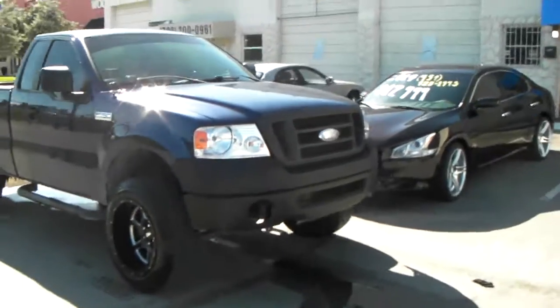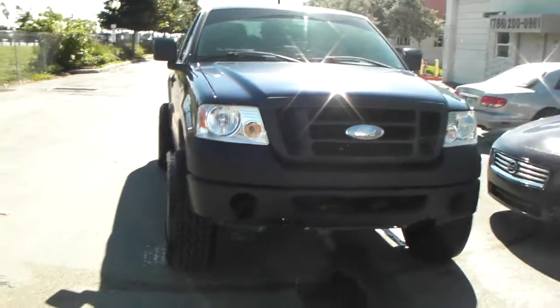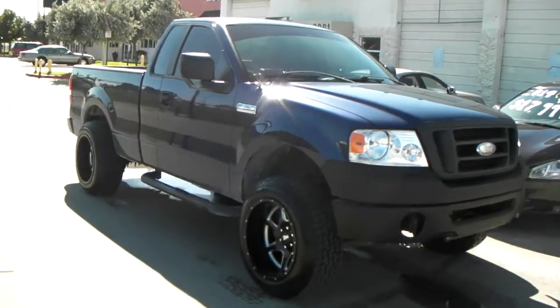You can see how far it sticks out — the 20x12 is out there. The stretch on the 275/60/20 is pretty deep. Came out nice though. I think this is exactly what the customer is looking for.